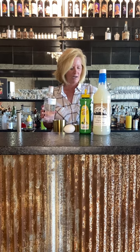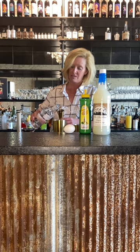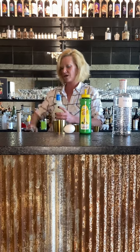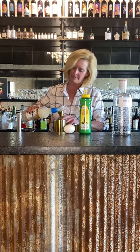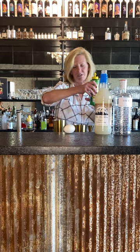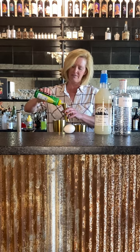We're gonna do one and a half ounces of the Botanist — it's great gin for the price too. Then a half ounce of orgeat and a half ounce of the lemon juice. Orgeat — I think of it as kind of like an almond flavored simple syrup. It's really good; it adds a really nice interesting flavor to your cocktails.